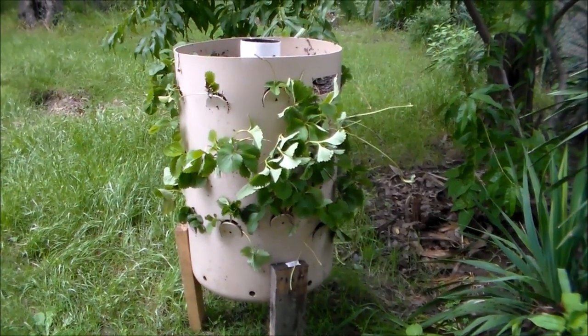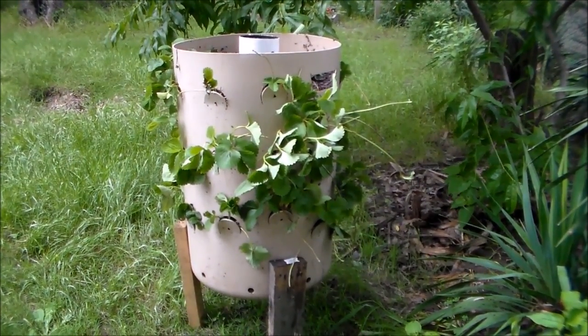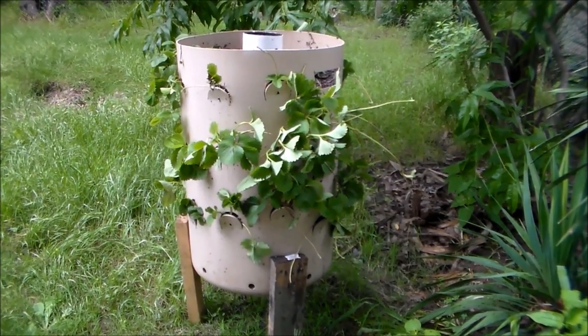Today I'm going to show you how I made this strawberry planter out of just used material I had laying around.